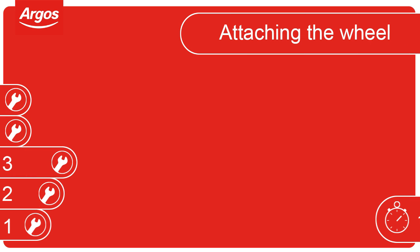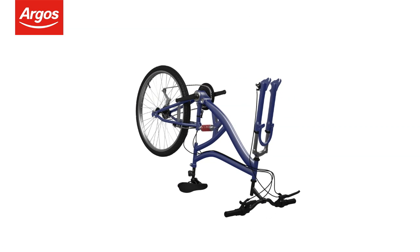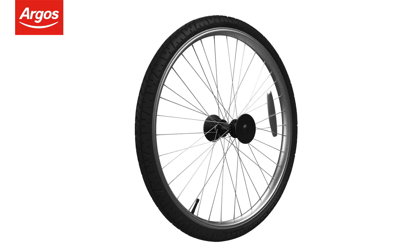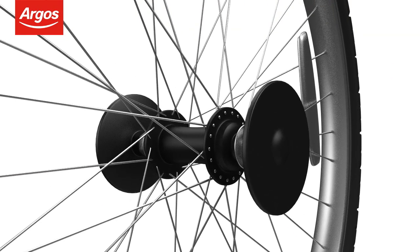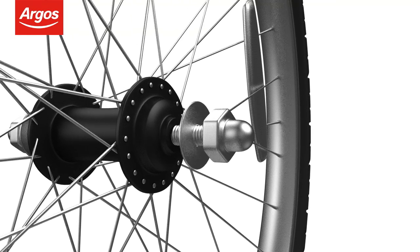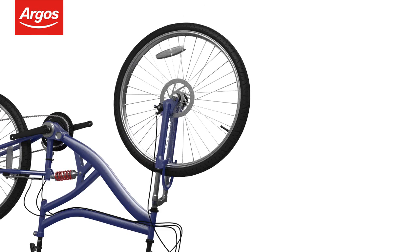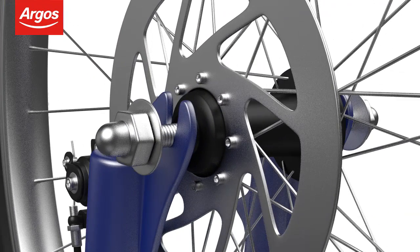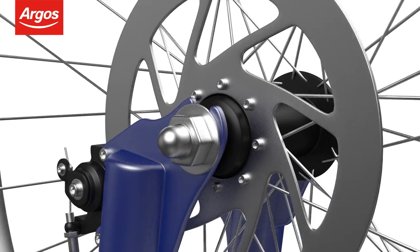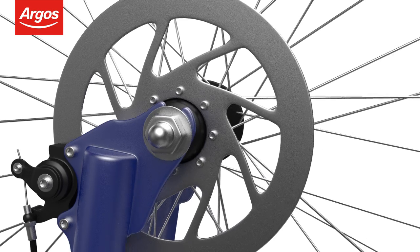Attaching the wheel. Fitting the front wheel is easier with the cycle upside down — some assistance may be required. Firstly, remove the axle protector caps by pulling them off, not turning them, as this will prevent the wheel nut from getting stuck in the cap. When ready, insert the wheel so the axle is located at the base of the forks. Now that the wheel is in place, move the retention washer to the base of the forks and tighten the outer wheel nut with the spanner provided.